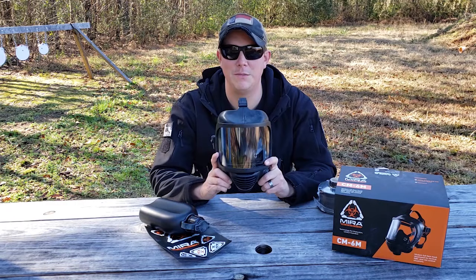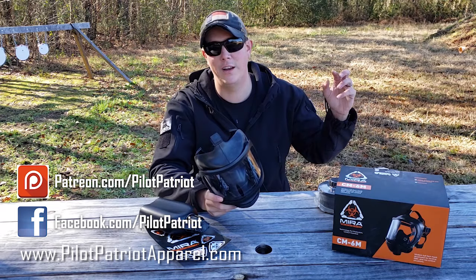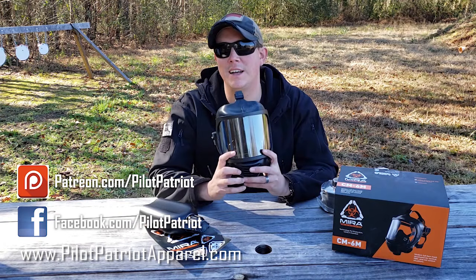I hope you liked this video and it helped you out. If you're in the market for a good gas mask, you cannot go wrong with the Mira Safety. If you haven't subscribed yet, hit that subscribe button below. You can support the channel over on Patreon and Facebook, and visit pilotpatriotapparel.com. Thanks for watching — like, share, subscribe, and stay prepared.